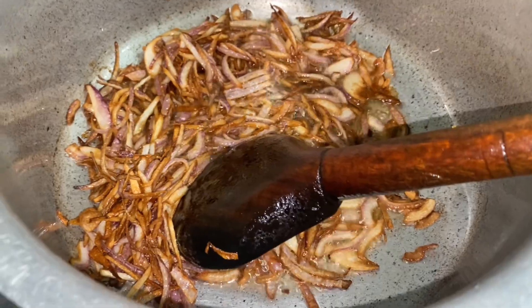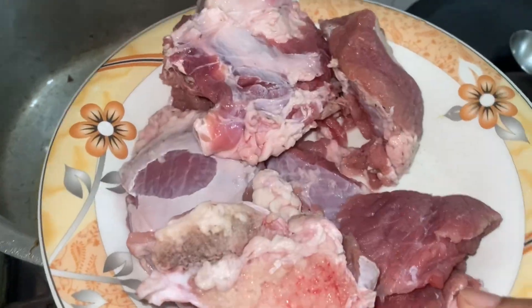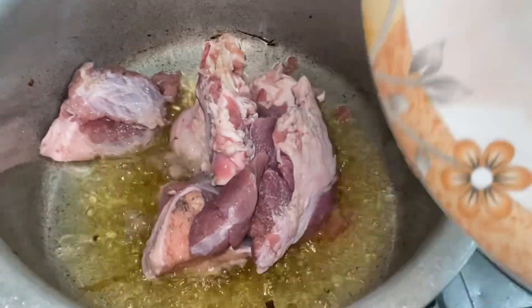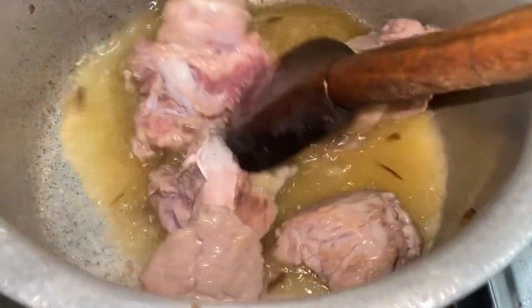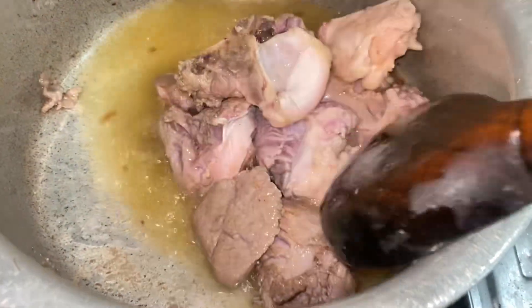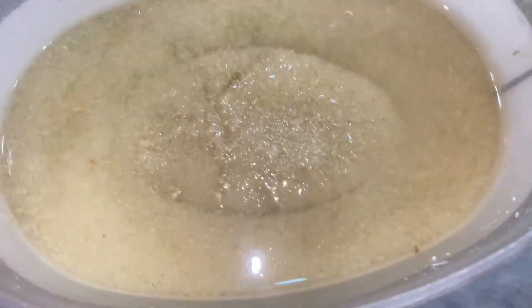I will fry the onions for garnish. Then we will fry the onions. Now we will add the onions and fry them in a good way. We will add 4 tablespoons and show you how to add the onions properly.